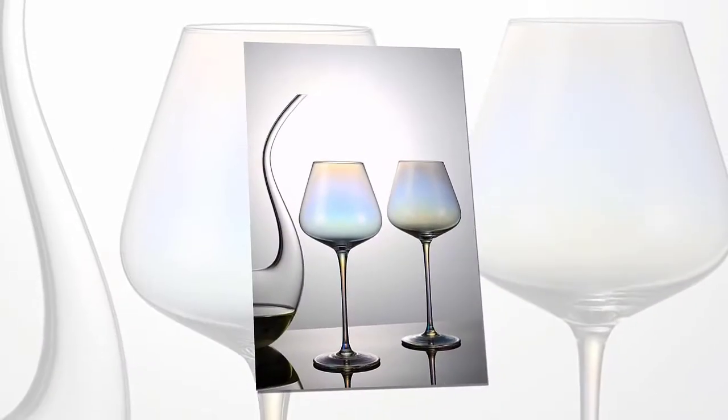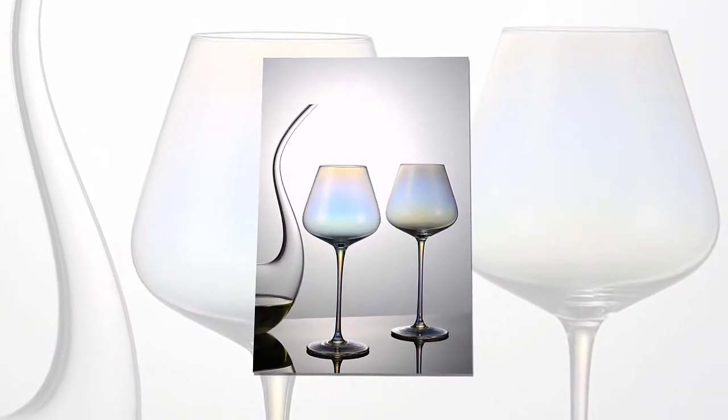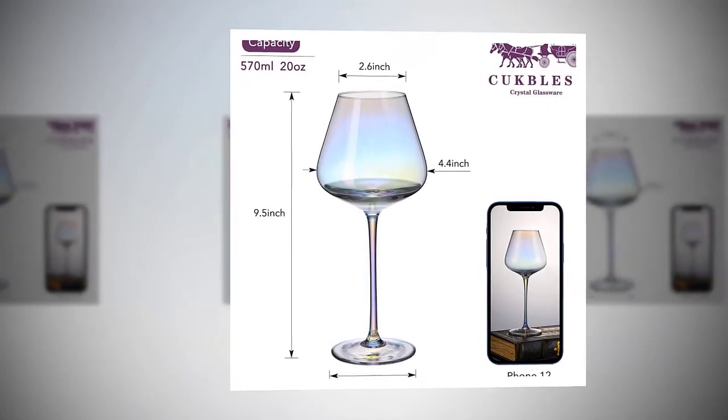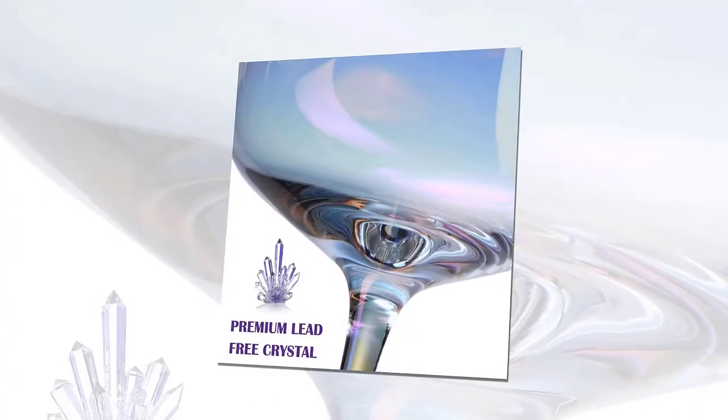Easy to clean — these red wine glasses are not too thick but strong enough to withstand daily washing. You can use a sponge cup brush to gently clean it. Avoid vigorous twisting and sudden cooling in heat, so as not to break.